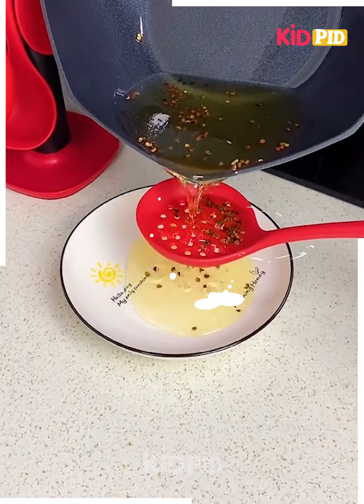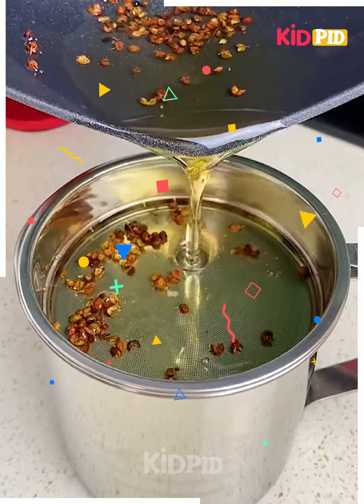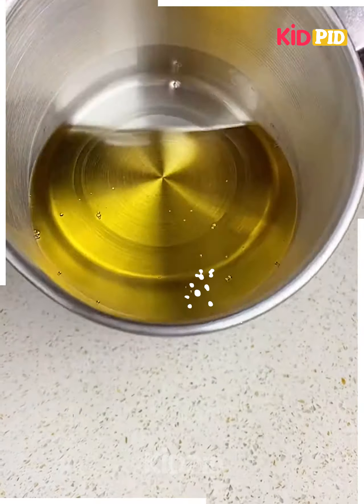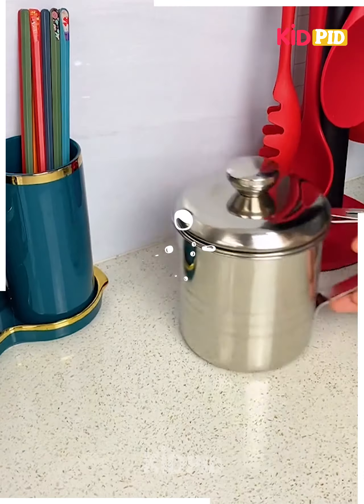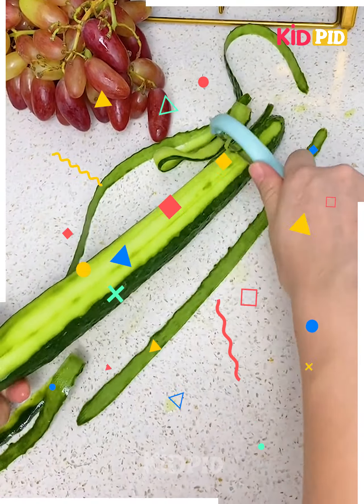Next, for straining oil, avoid using old techniques — just use this tool for straining the oil. All the solid ingredients will remain on top and the oil will be separated.